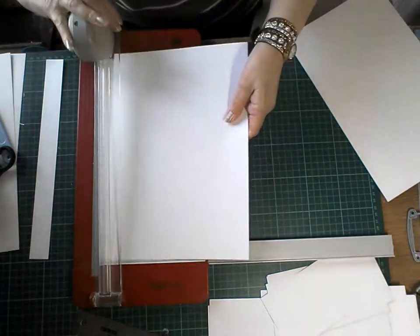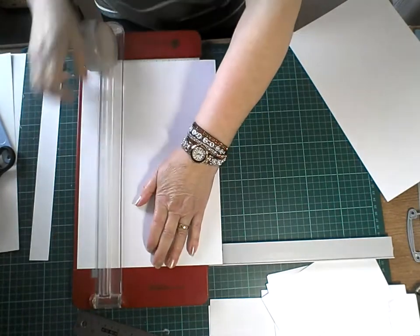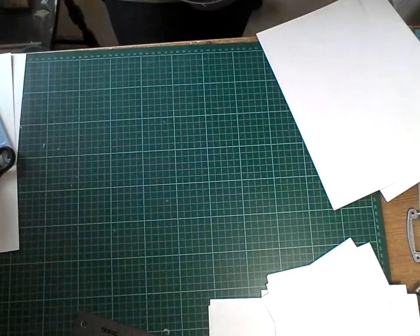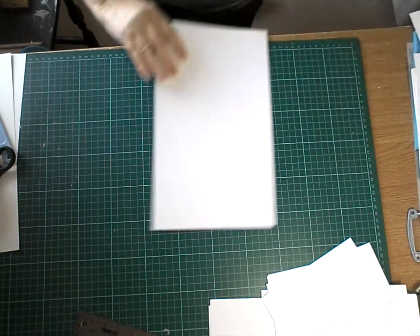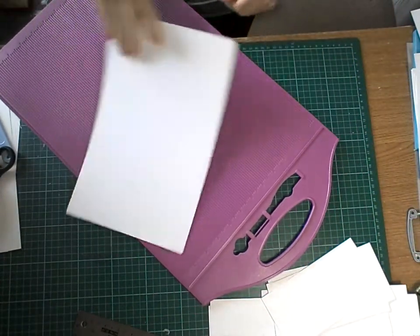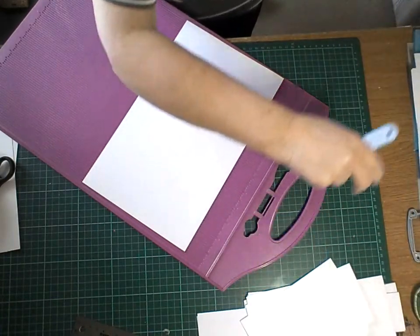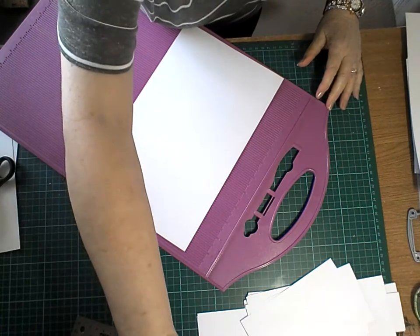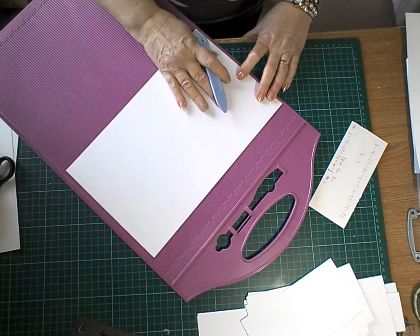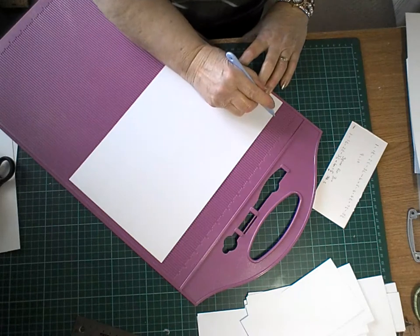And then another one the same. Now I've got the big one. What you need to do — because I can't do it off the top of my head but it looks like that — I will put it down in the script description box. You get your scoreboard and put your paper on your scoreboard. This is all in inches.